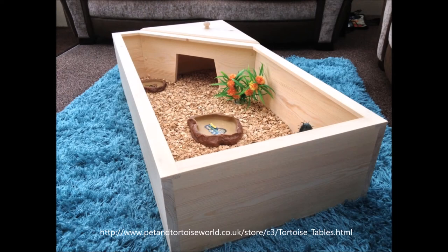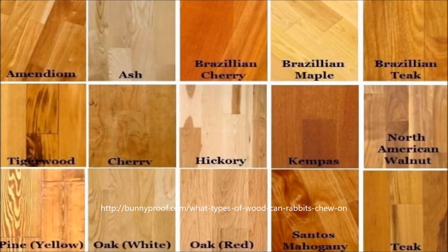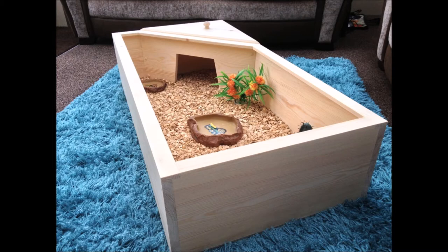Just like last time, I will first tell you what I consider to be a tortoise table. Any open-topped enclosure built out of wood is a tortoise table to me. It doesn't matter if the table has legs or no legs, or what kind of wood it's made out of. You might say a table needs legs, but it doesn't affect the inside of the enclosure, which is what's important.